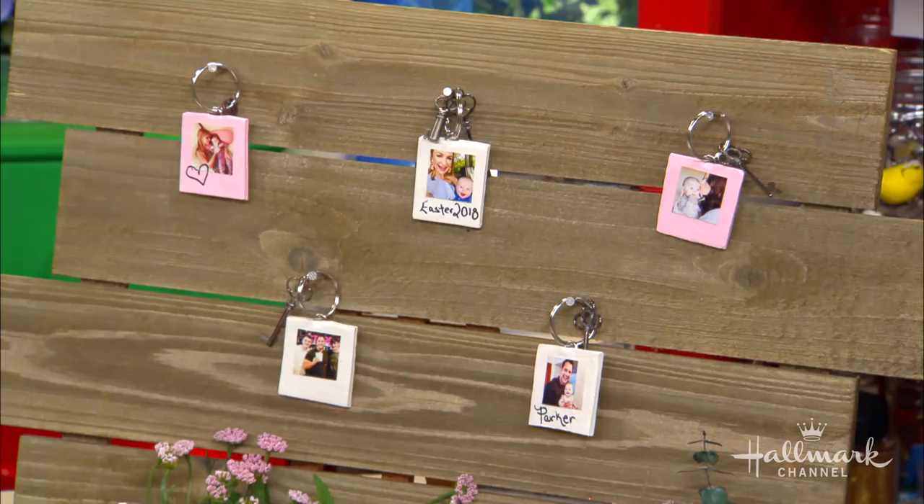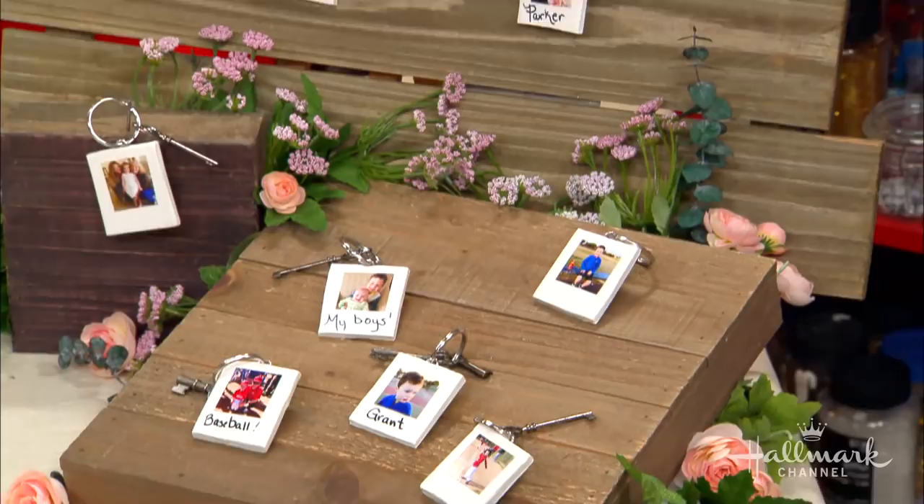Welcome back everybody. Bringing back the nostalgia of old photos with her DIY instant photo keychains is Maria.